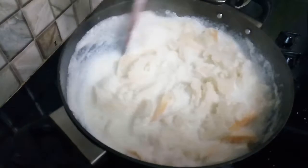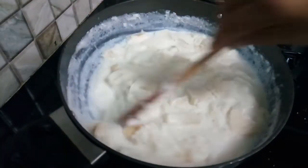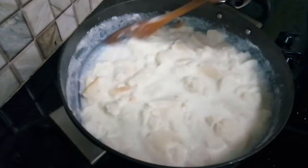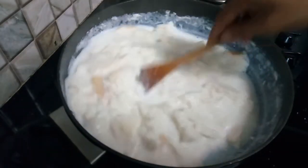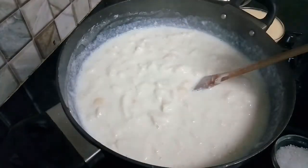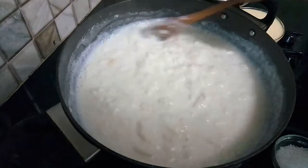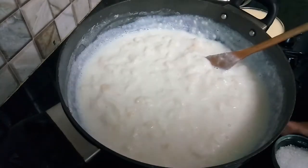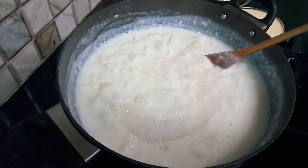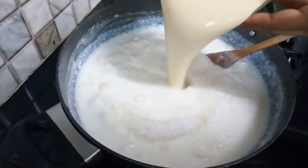Mix it a little while. We will mix it on slow gas for about 5 minutes. Now we will add 2 tablespoons of sugar and condensed milk.